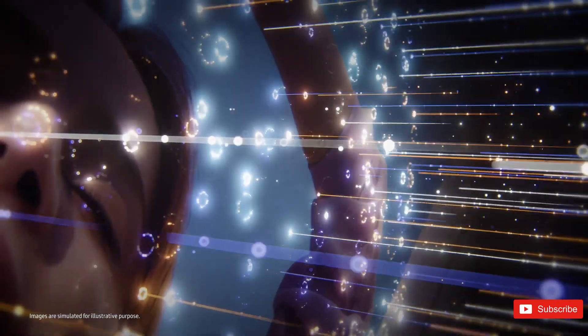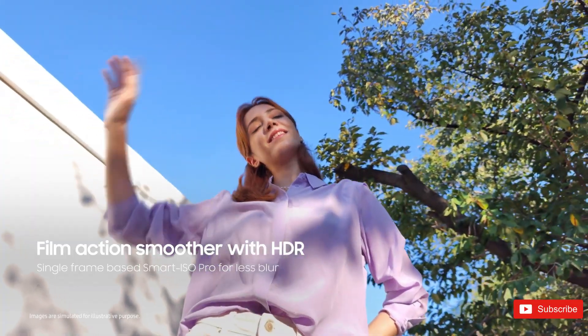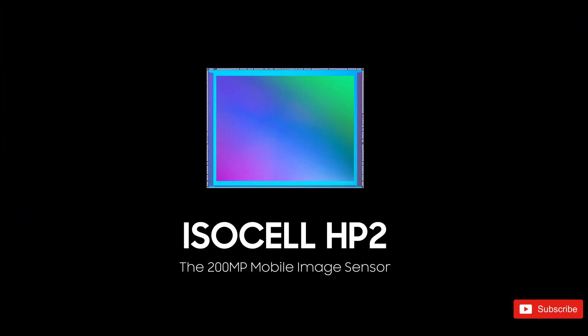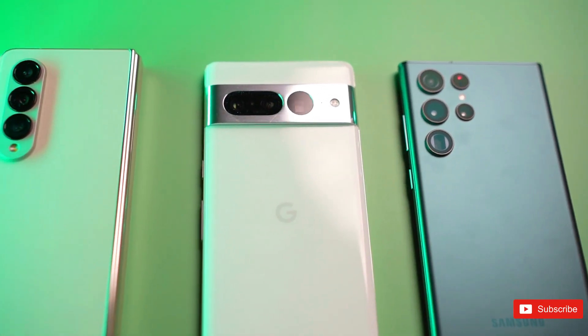The sensor features a size of 1/3-inch with 0.6 micrometer pixels. It's been announced just weeks before the Galaxy S23 Ultra is widely expected to be unveiled on February 9th. Samsung has been producing 200-megapixel sensors for years.